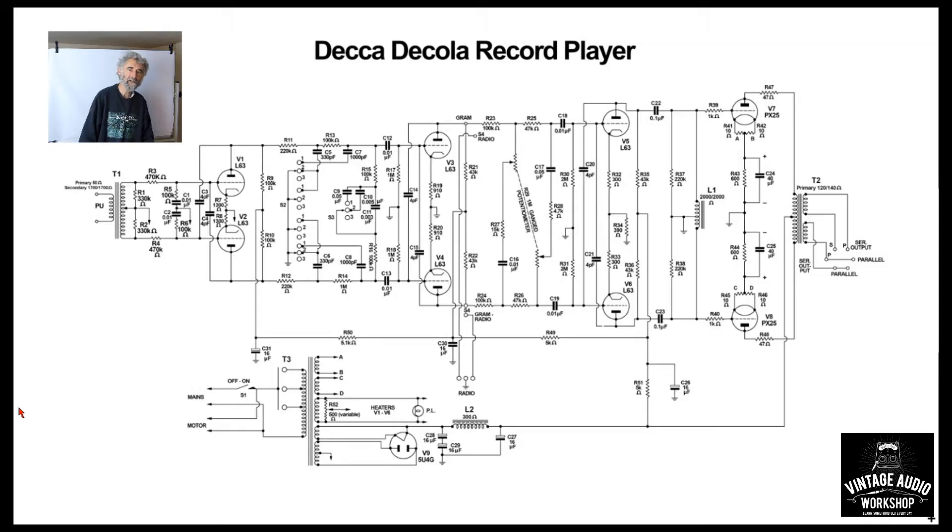The Decca Decola says 'record player' but actually it has an input for a radio, and the radio in the Decola is an extraordinary beast — much more like a communications receiver than a domestic radio, although I've been told the performance is very poor and I've read that they were built badly, which is very odd. Having never come across one in the flesh myself that I could work on, I cannot comment on the accuracy of those statements. This is rather a complex amplifier and it's a bit odd, but some background about the Decola: